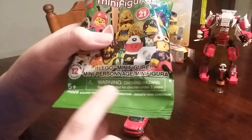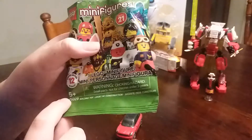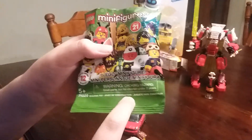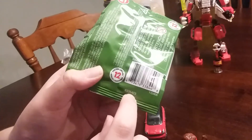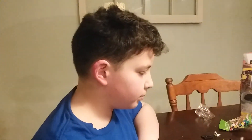Warning: choking hazard. Small parts not for children under three years. Set number 71029, building toy. On the back they used to have codes — maybe that's a code. Ironic that you started to play with Legos when you were three years old. Alright, this is Donut K signing off — catch you next time. Make sure you eat the donut.